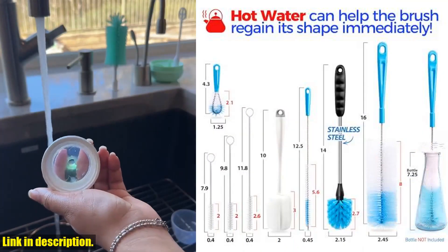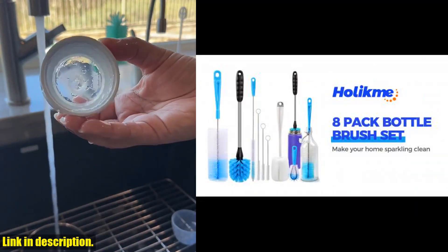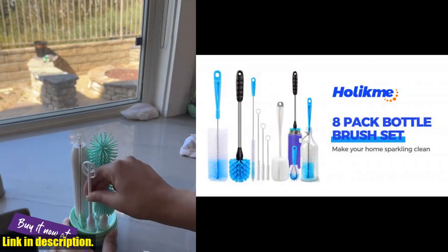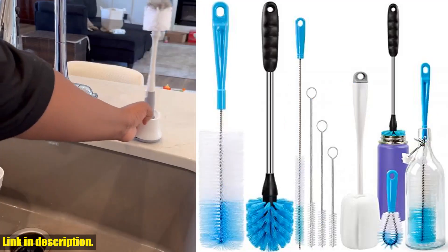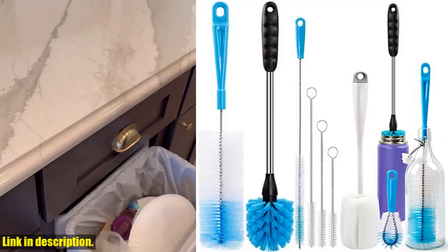And the best part? You can hang them on a hook for drying and storage, keeping your kitchen organized and clutter-free. Click the link in the description below and get your hands on the Hulloch Mate Pack Bottle Brush Tube Cleaning Set today — you won't regret it. Thanks for watching and we'll see you in the next video.